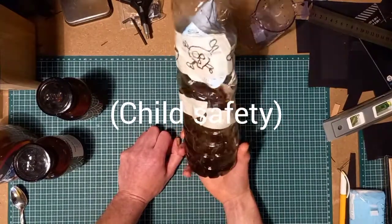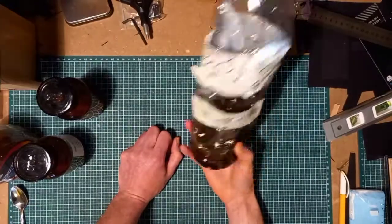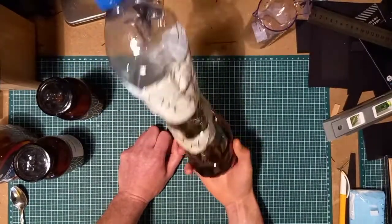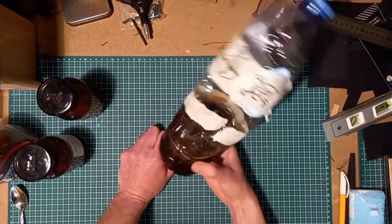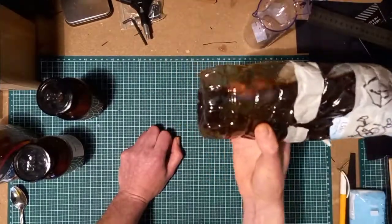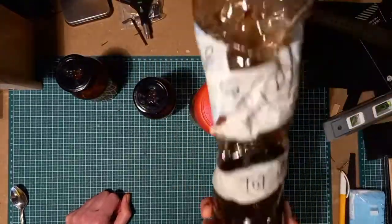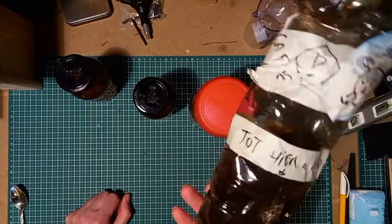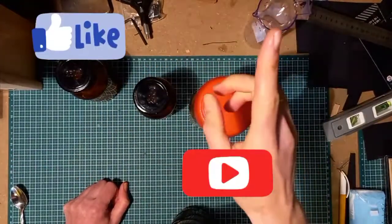Also wear some gloves. It's foolproof, very easy, and not that super toxic compared to other developers. The other thing is, it's only possible to develop black and white pictures. It works very well — I've developed hundreds of pictures with this mixture. Everyone should try developing their own pictures; it's just such a joy to do. Please like and subscribe, see you next time, bye!